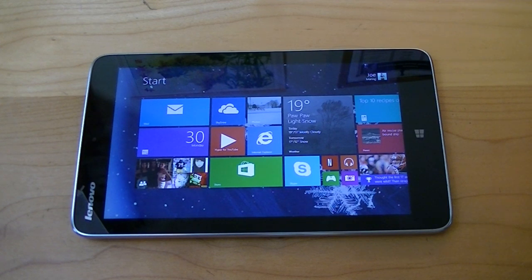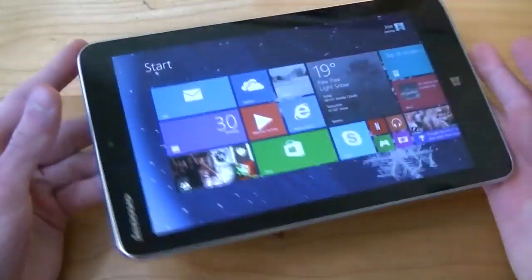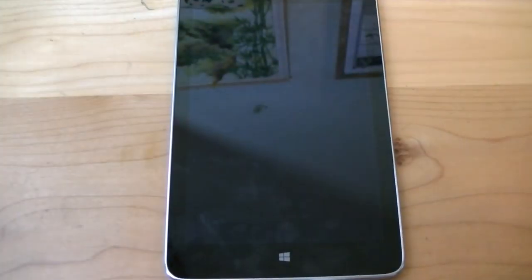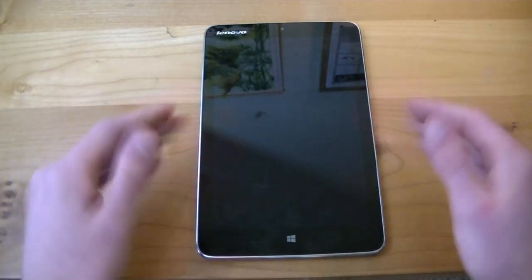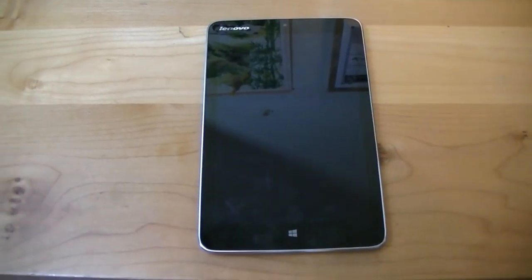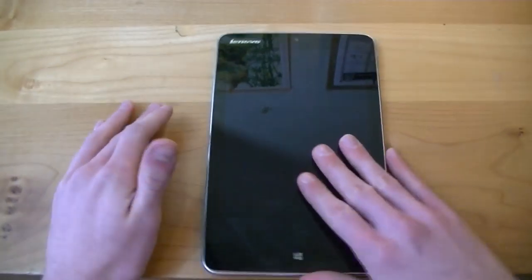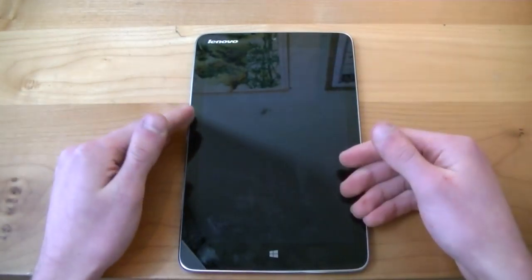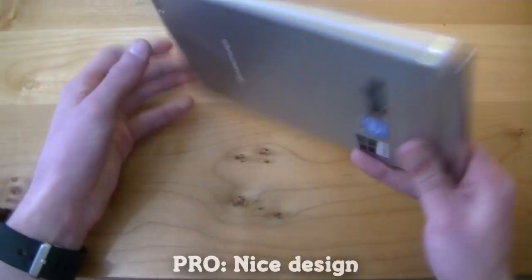Alrighty, here we go with my full review for the Lenovo IdeaTab Mix 2 8. The name does not get easier no matter how many times you say it, but we are here to review it today. A big thank you and shout out to our friends at Lenovo for sending us the Mix 2. Our reviews section out into pros and cons going in order from design and build quality, then hardware, then software.